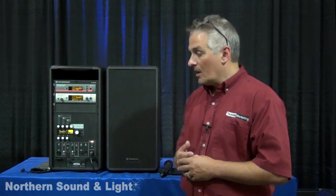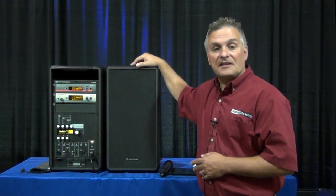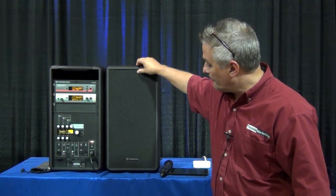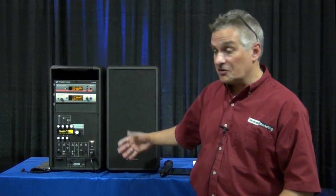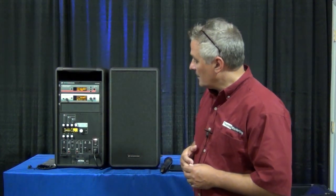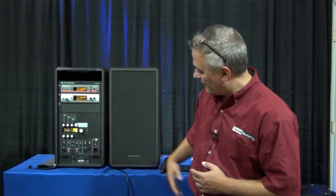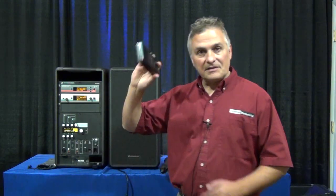There are a couple of components. First is the actual LSP itself. It is an 8-inch, two-way, Class D amplified system, capable of putting out about 110 dB. It goes down to about 80 hertz and all the way up to 18k. Inside is a Class D amplifier, a mixer, and a bunch of different inputs you can configure. One unique feature is that you can incorporate Sennheiser wireless products directly into the box, and it runs on batteries — I can unplug the cable and we're still up and running.